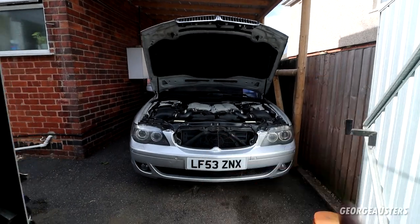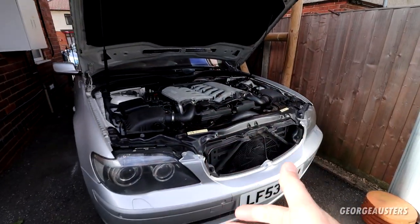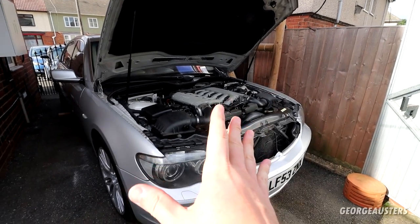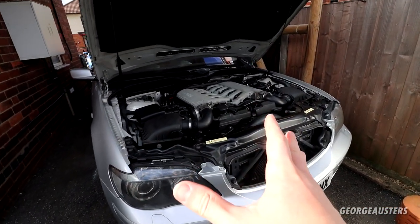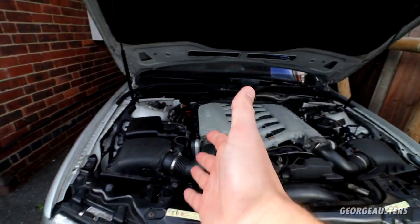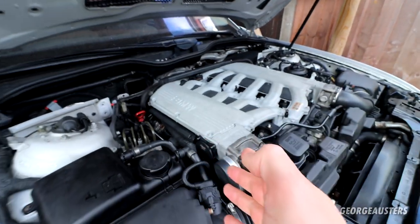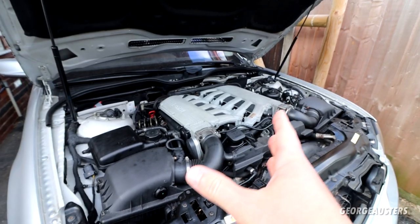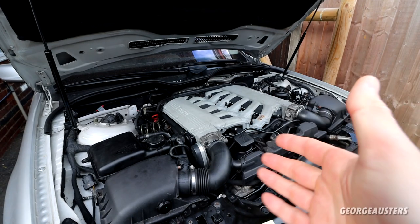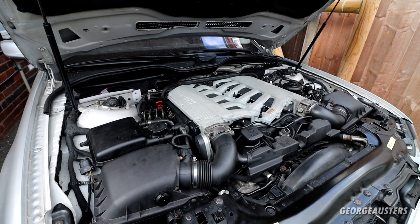We now have a problem with the V12 BMW 760 Li. We've done some pretty extensive work on this — we swapped out the spark plugs, ignition coils, crankcase ventilation breathers, and also the associated hoses. When we started it up after for the first time, we noticed we had a very loud and high-pitched squealing noise. I'll start it up so you can hear exactly what that sounds like.